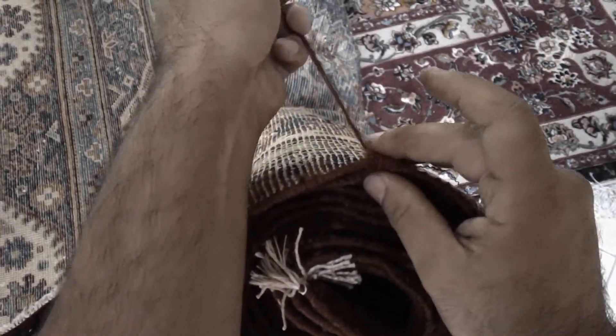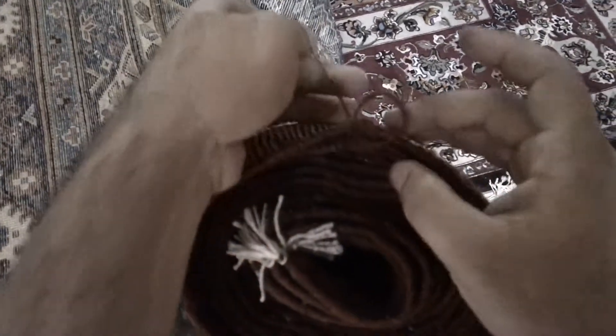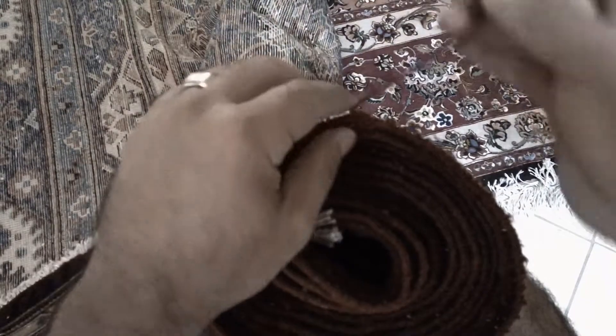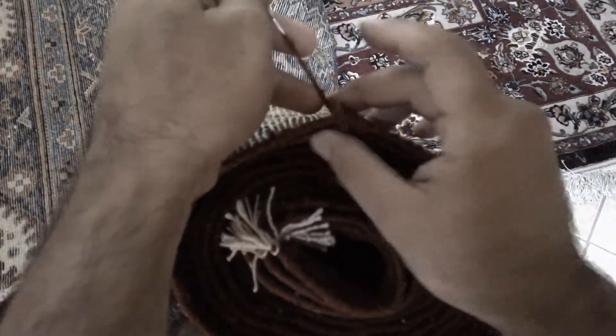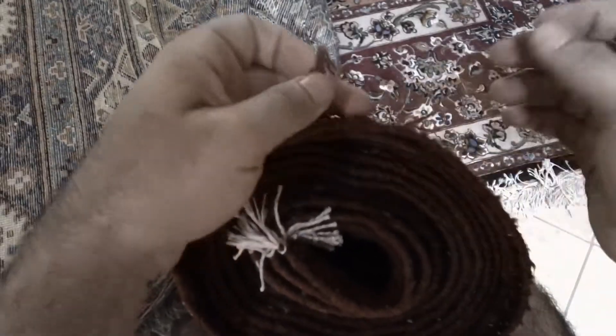Almost done. And again, if you need your Labaruzi or fringes — doesn't matter if it's silk, wool, doesn't matter if it's Persian or Turkish — we are the right ones for you.